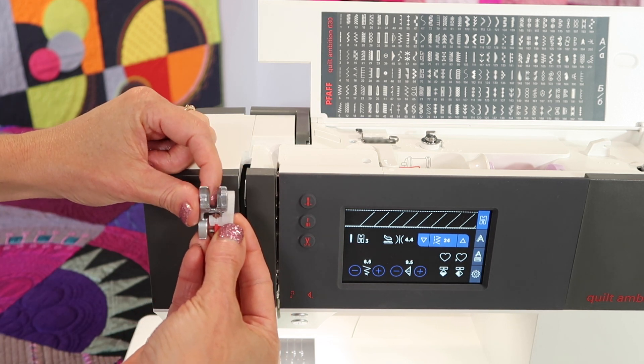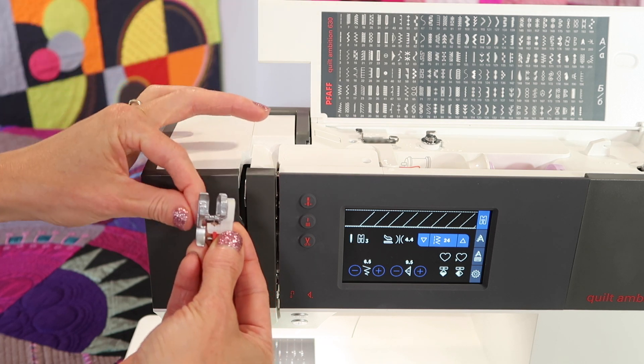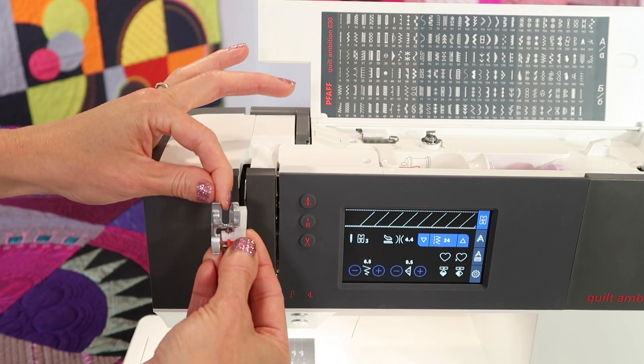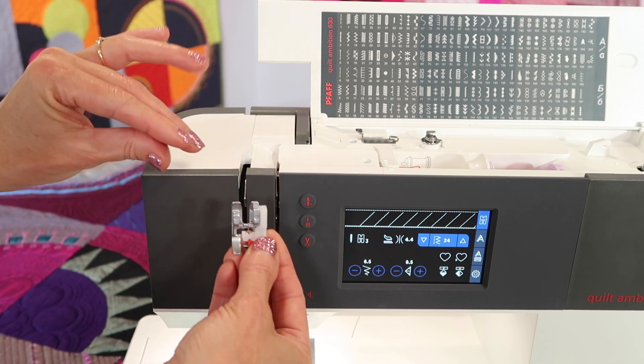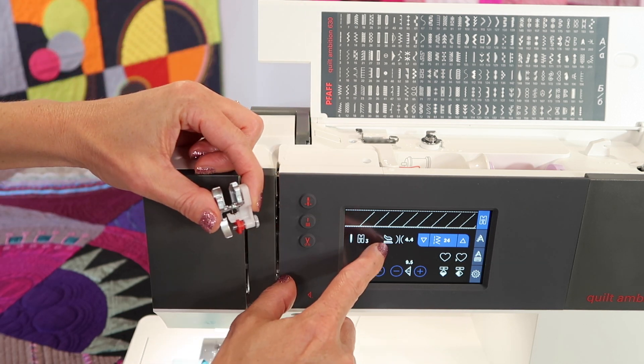It does have this little groove in the back. Make sure that you pull down and engage the IDT so it fits in there and easily pulls the fabric — both layers at the same time. That's that little symbol at this point.